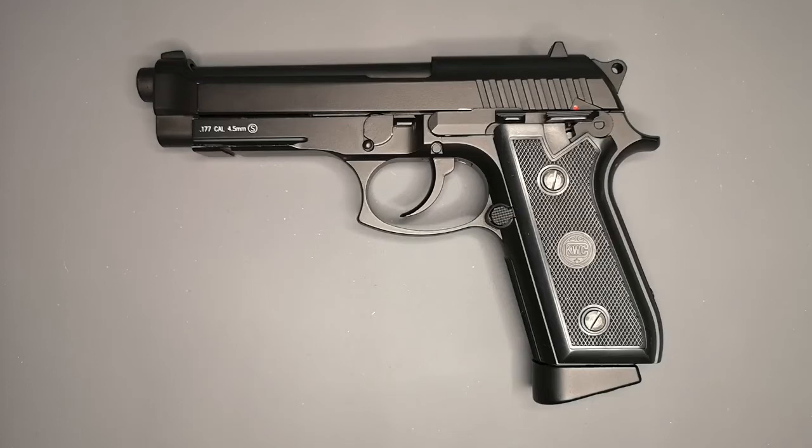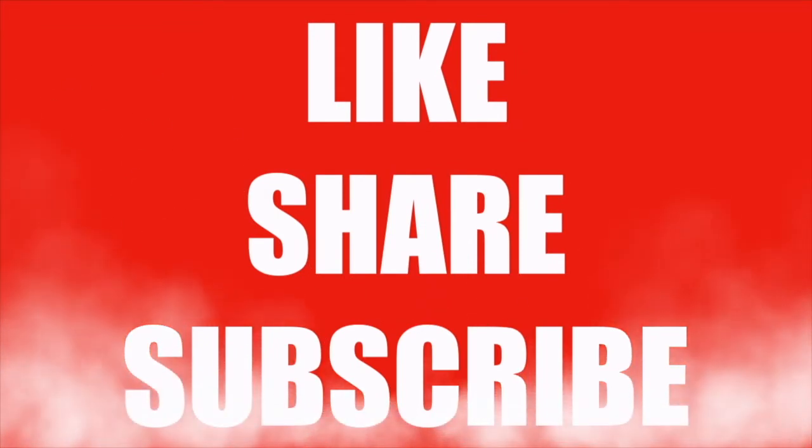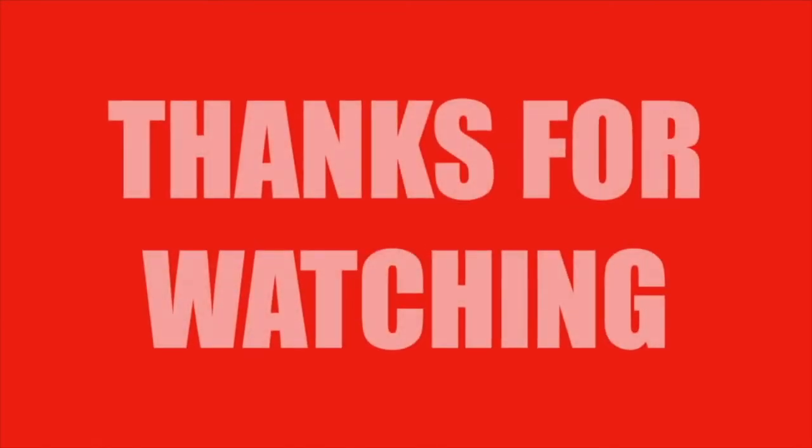Hope you enjoyed the video. Feel free to like, subscribe, and so on and so forth. I'll see you next time — thanks very much. Bye.